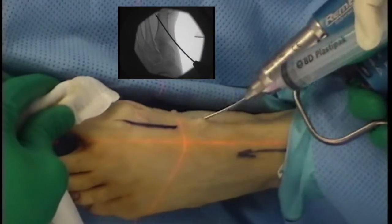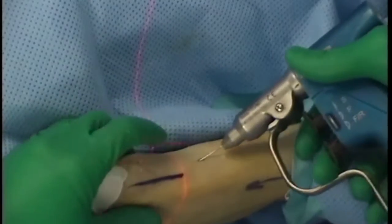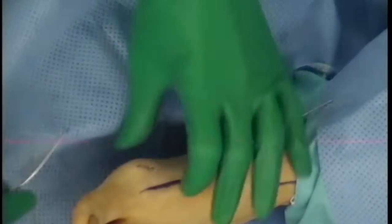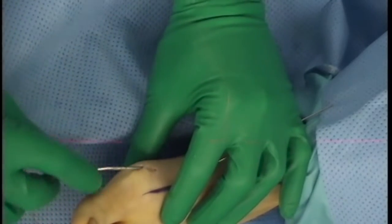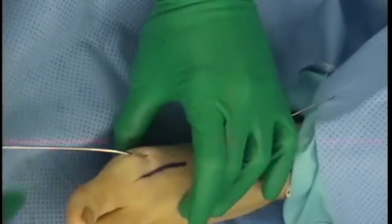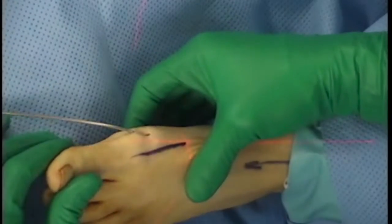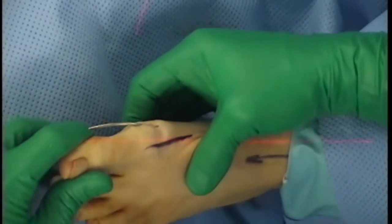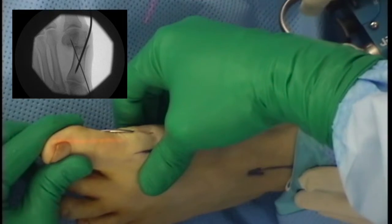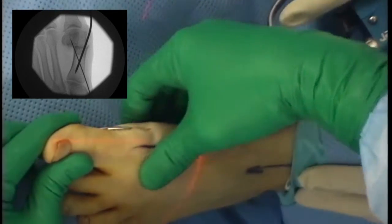The wire is advanced, then withdrawn and a 1mm guide wire is inserted. The 2mm reduction wire was reinserted through incision 1. The reduction maneuver was performed. The 1mm guide wire was advanced into the head and the position was confirmed with the CR. The AP lateral position is confirmed on the CR.